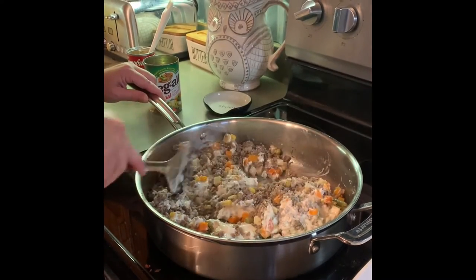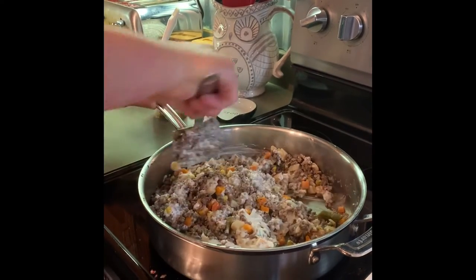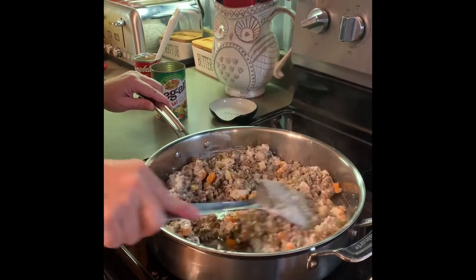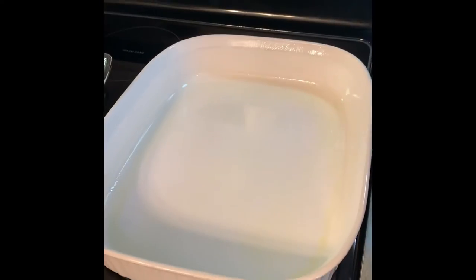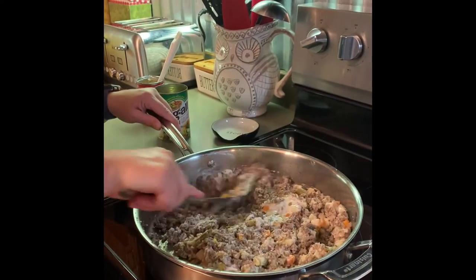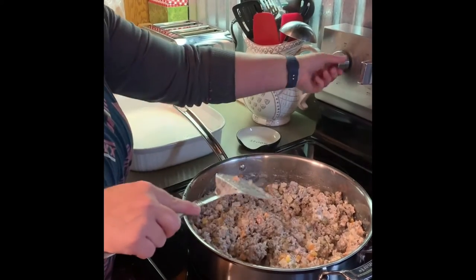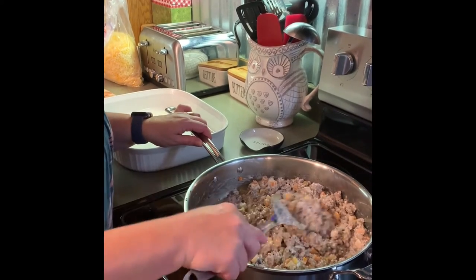Then you can turn your burner off. Add a little bit of cheese — I'll do that in the next step. We're also going to put the puff pastries into the 9 by 16 inch pan, which I have already greased. This is pretty hot now so I'm going to shut it off and just let it sit there for a couple minutes.